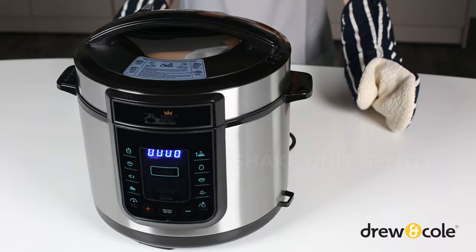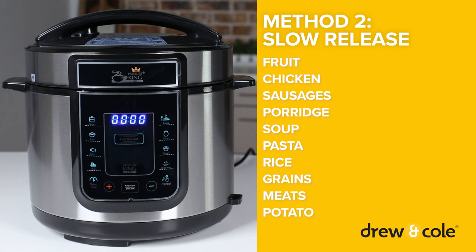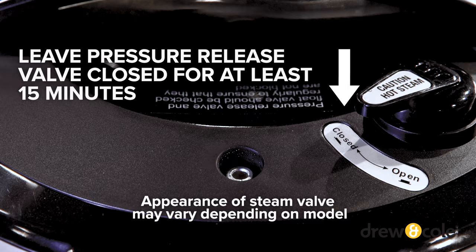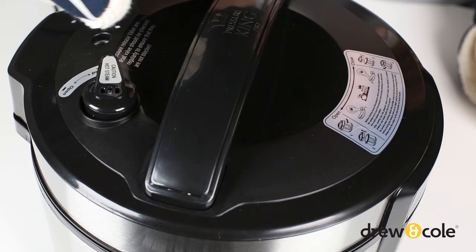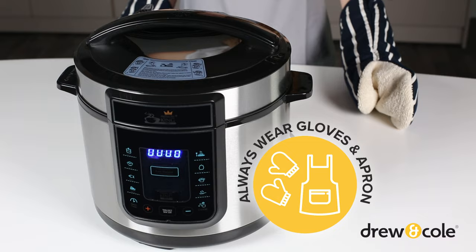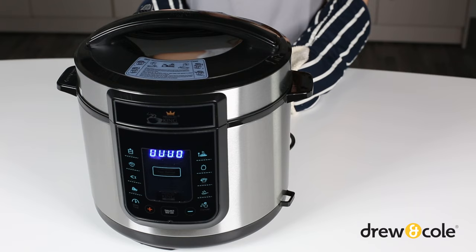For food with skins, with a high starch content, or a large liquid volume, we recommend the slow release method to avoid any splashing of hot food once the lid is removed. After pressing cancel, leave the pressure release valve in the closed position for at least 15 minutes — this may take longer depending on the recipe. When the float valve has dropped, move the release valve to the open position and ensure all the pressure is released. Remember, while wearing oven gloves and an apron, give your PKP a gentle shake to release the trapped steam and ensure the inner pot isn't stuck to the lid.